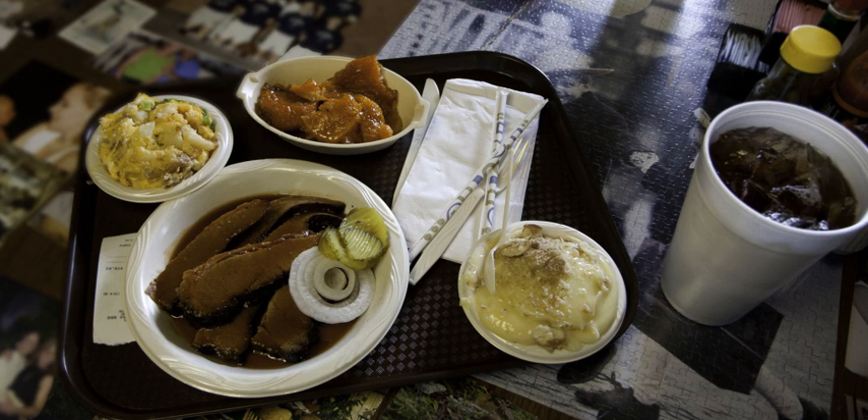Today, many barbecue restaurants open around 11 a.m. and serve until they are out of meat. Most barbecue establishments are closed on Sundays. At a typical Central Texas pit barbecue restaurant, the customer takes a tray cafeteria-style and is served by a butcher who carves the meat by weight. Side dishes and desserts are then picked up along the line with sliced white bread, pickles, sliced onion, and jalapeño. Barbecue meats are commonly sold by the pound. The emphasis of Central Texas pit barbecue is on the meat, and if sauce is available, it is usually considered a side dip.